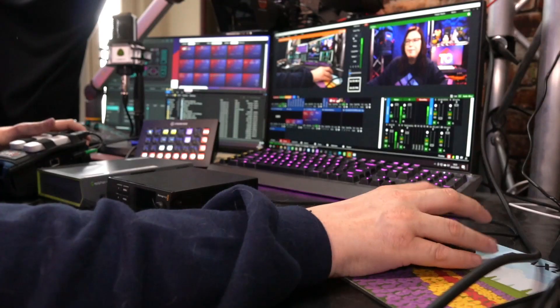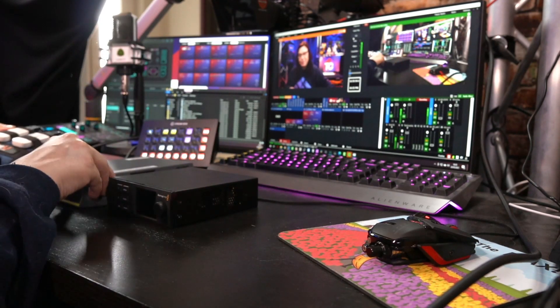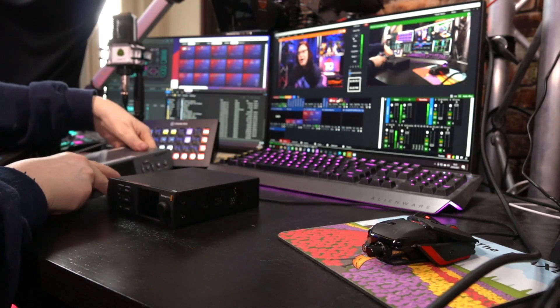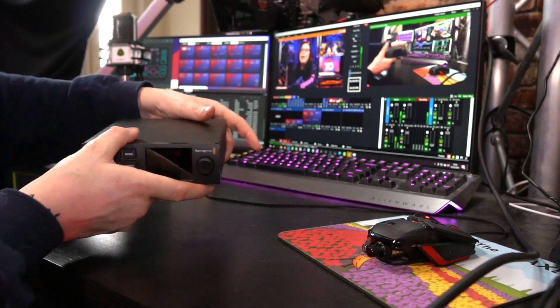I have three options in front of me. I've got the LiveView Solo, the Epiphan Pearl Nano, and the Blackmagic Web Presenter — this is a stand-in, but this is roughly what the Web Presenter looks like. I've made an overview of all three systems and I'm going to walk you through that so you can decide if this is something you'd like for yourself. So the first thing, of course, is the money.